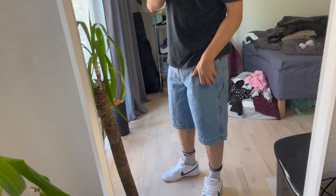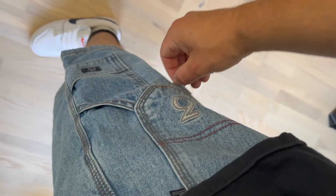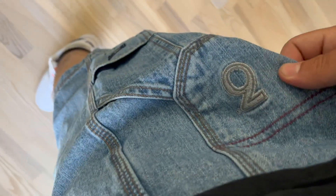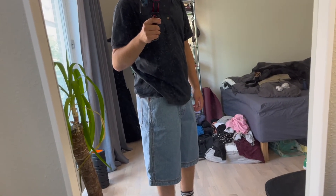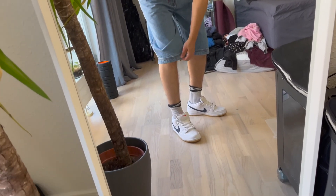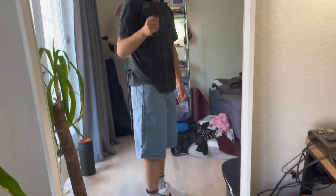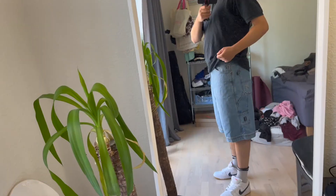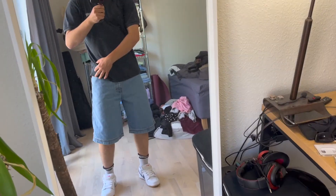These are the denim shorts they sent me. Really like the color. Let me take the sticker off — they have a couple different pockets on the side, 360 logo right there, and some nice embroidery. They're quite long, kind of like my big boy shorts. I'd definitely say size down a bit if you don't want them that long, but honestly it looks pretty sick too.